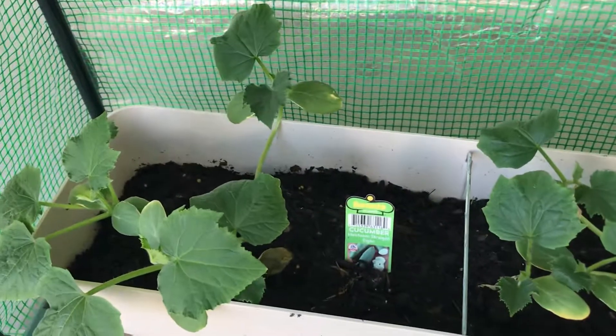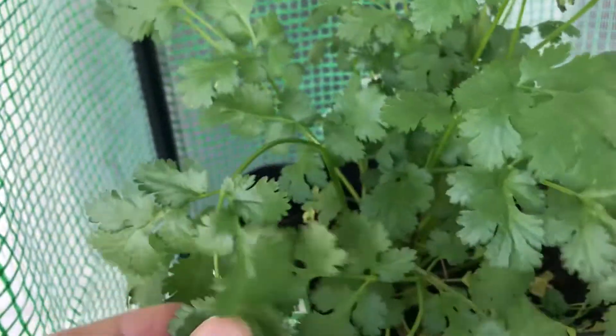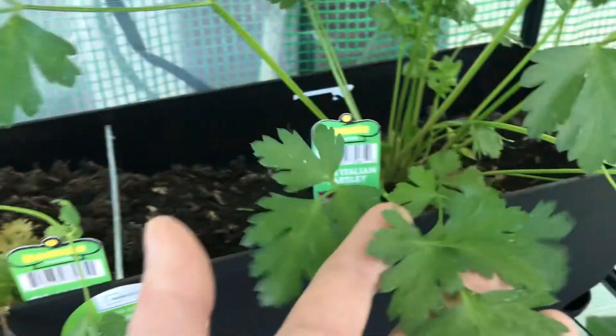And these are my cucumbers. And then on top is my cilantro. This one is not doing so great. This is my parsley.